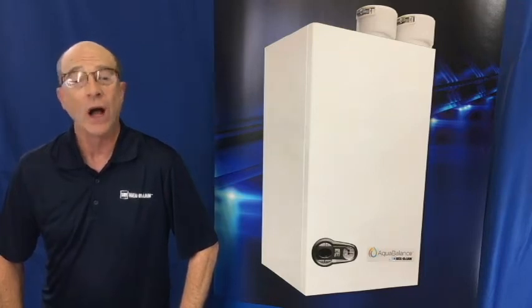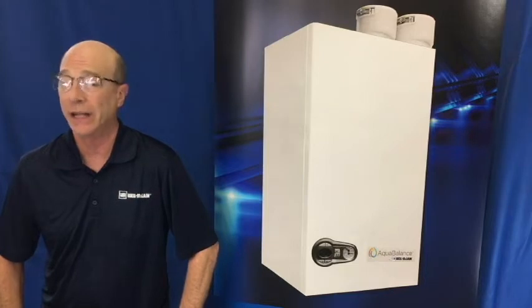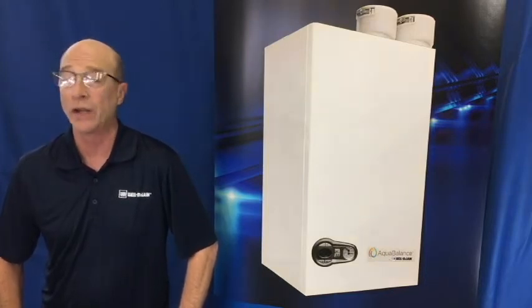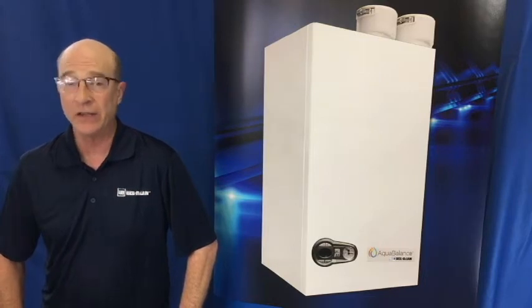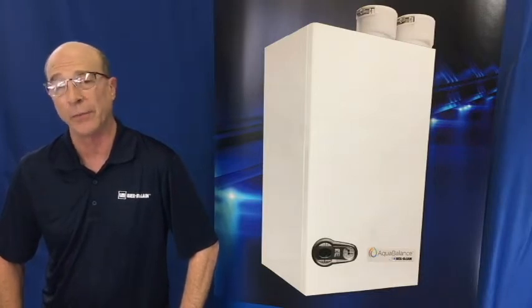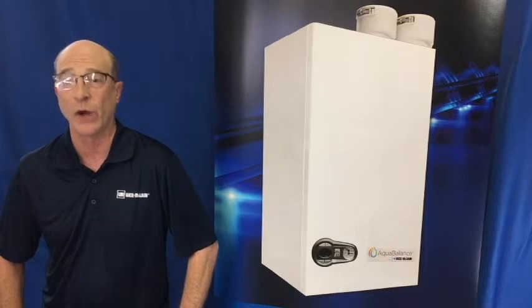As we all know, on-demand water heaters tend to accumulate lime scale in the heat exchanger due to the fact that water will contain minerals. These minerals adhere to surfaces and the heat transfer process accelerates the buildup, so we have to flush these units out on a regular basis.